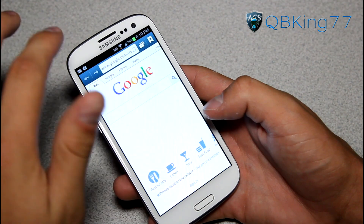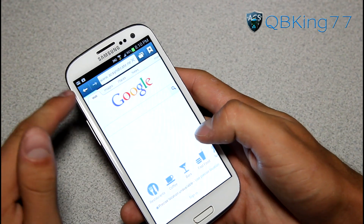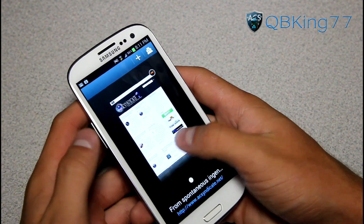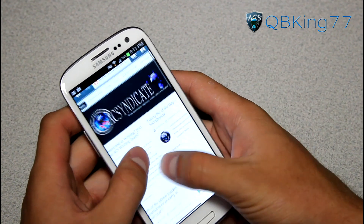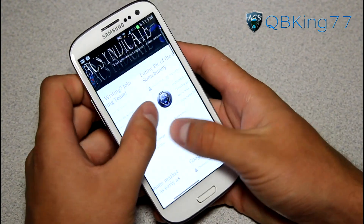The browser is a little bit buggy, so keep that in mind. Loading up acsyndicate.net you can see there's a back and forward button, and you can open new tabs or an incognito tab. The browser does seem to be working, but Min mentioned it is finicky. You might want to try Google Chrome or Dolphin Browser if you have a poor experience with the stock browser.